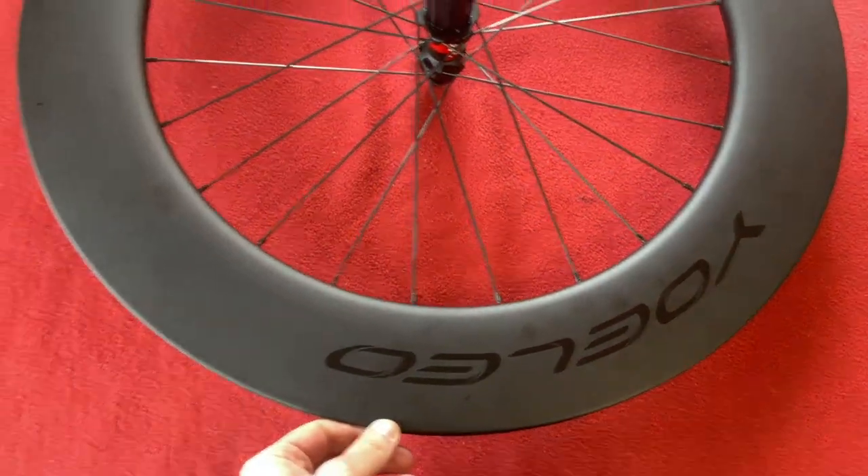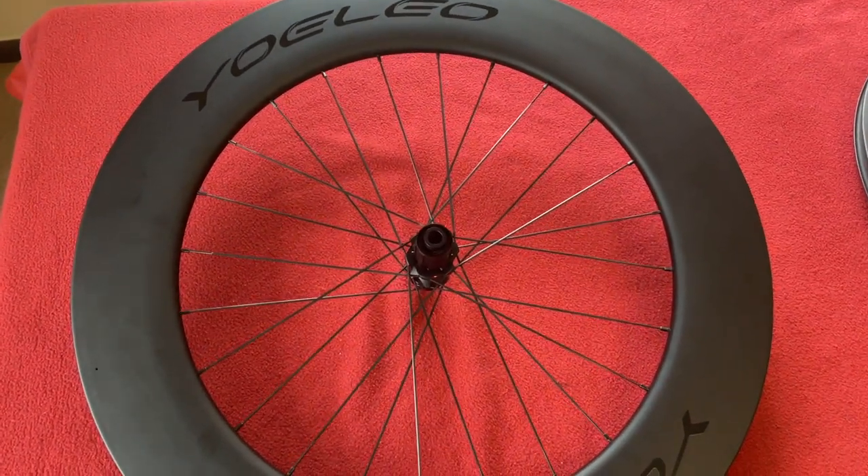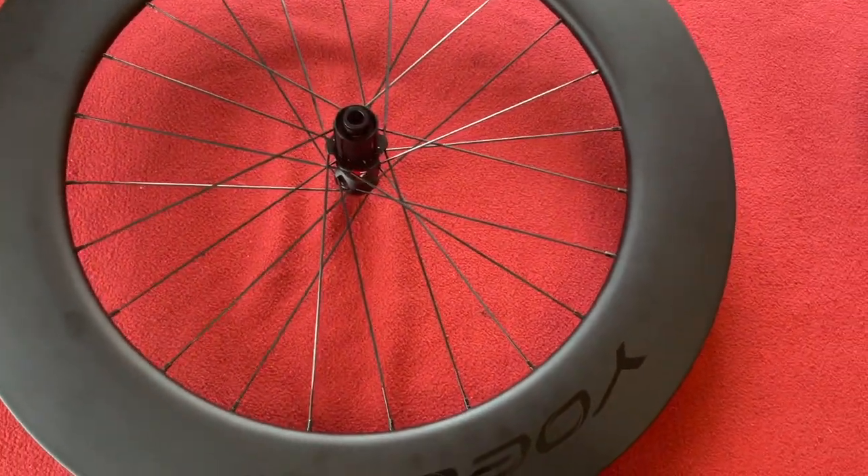I got the 88mm because I thought we'd go for a nice deep one on the back just for fun, because I've only ever had 60s.